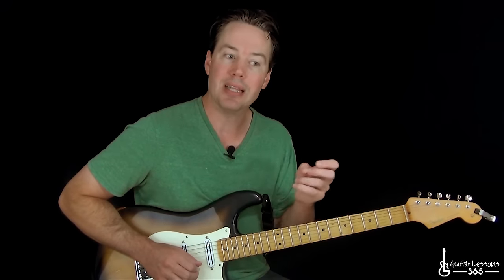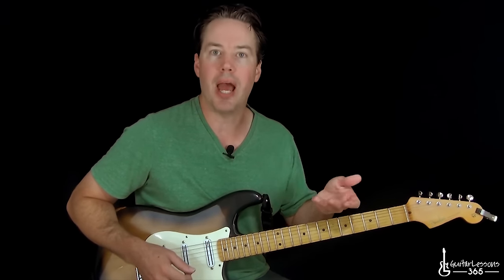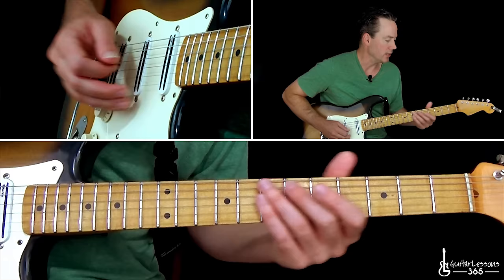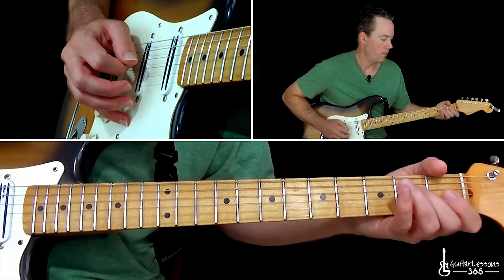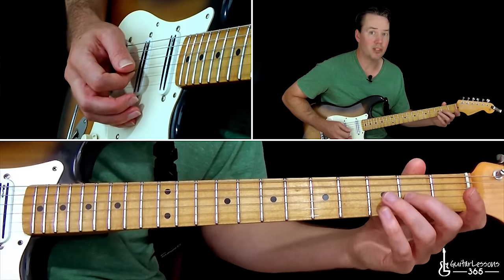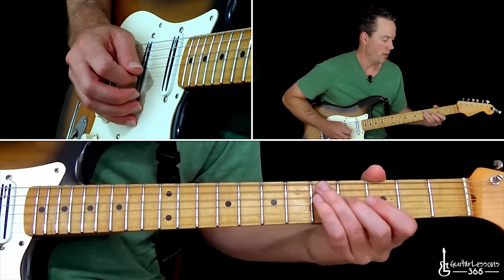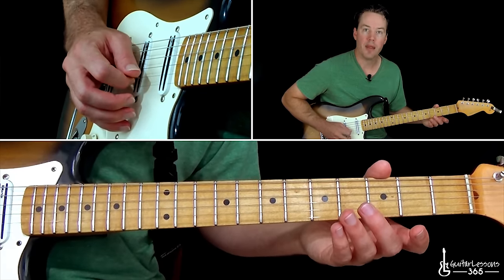They both sound great and are very similar sounding when you get it up to speed. It's a little bit more difficult on the left hand to do the bends, but when you're doing the slides it's a little more awkward to time it with the picking hand — so they both have their pros and cons. I'm going to show you how he actually played this live first. He does pretty much just use his middle finger for every note. You're going to slide from two to four on the G string, then the open B string, then the open high E string, then the open B again.